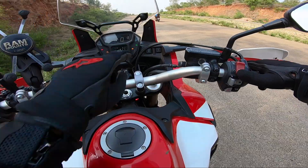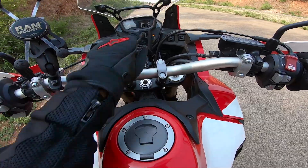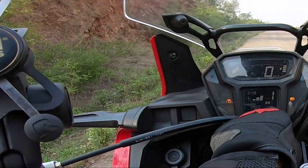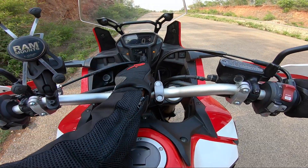Let me turn this motorcycle on. You can see the neutral here. Drive mode — one more press gives you S mode, Sport Mode 1. Long press gives Sport Mode 2. One more long press — Sport Mode 3.